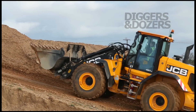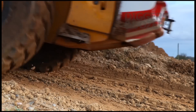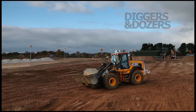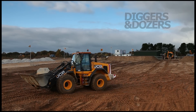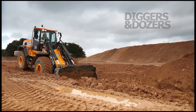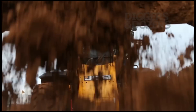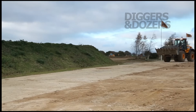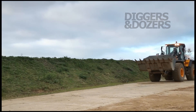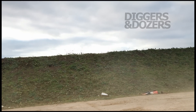This is the new JCB 457, a replacement for the old 456, offering a cleaner, more productive, more efficient machine which is more comfortable to drive. It runs more efficiently, and emissions — the nitrous oxide and particulates coming out of the exhaust pipe — are also reduced. We've increased the power to 250 horsepower and operate it for the same productivity more efficiently than the old machine.